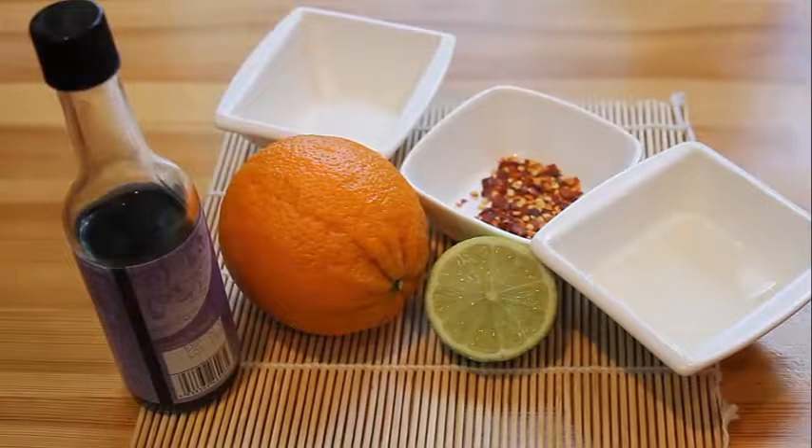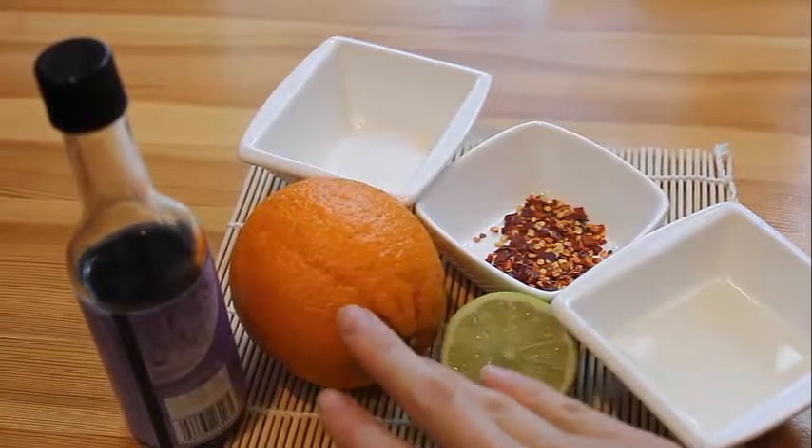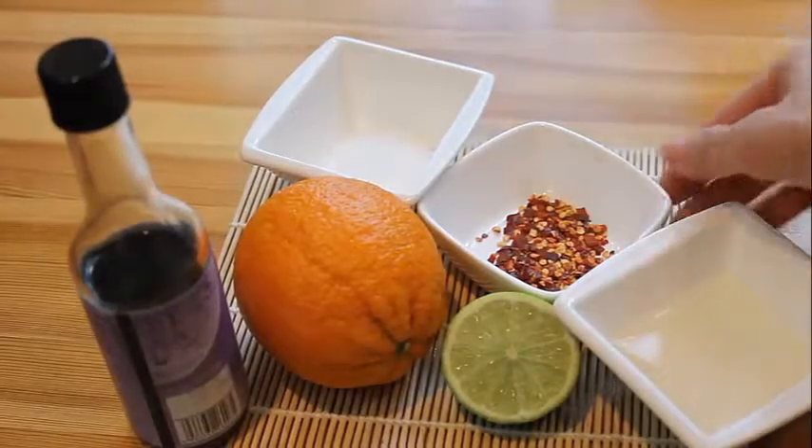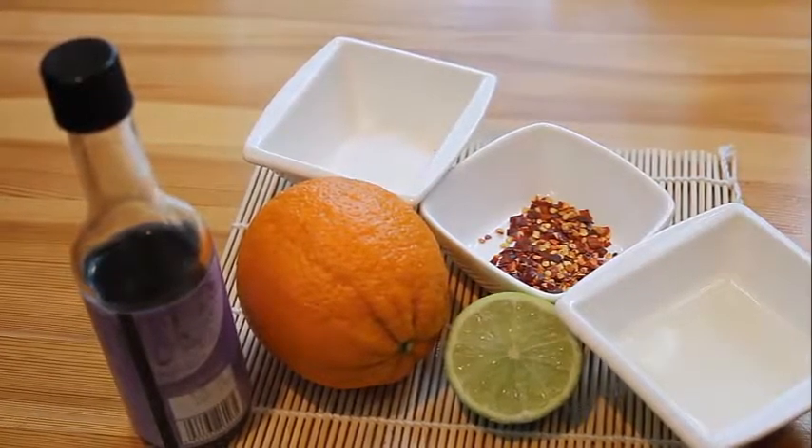It's boring to eat spring rolls without any delicious sauce, so now we're gonna make a sauce for spring rolls. For that we need a lime, orange, soy sauce, sugar, chili pepper flakes, and white wine.